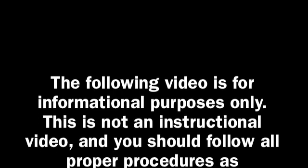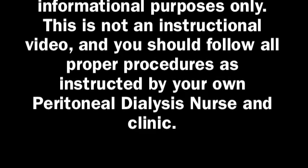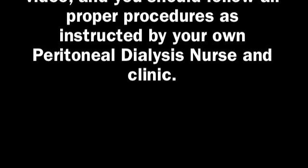The following video is for informational purposes only. This is not an instructional video, and you should follow all proper procedures as instructed by your own peritoneal dialysis nurse and clinic.